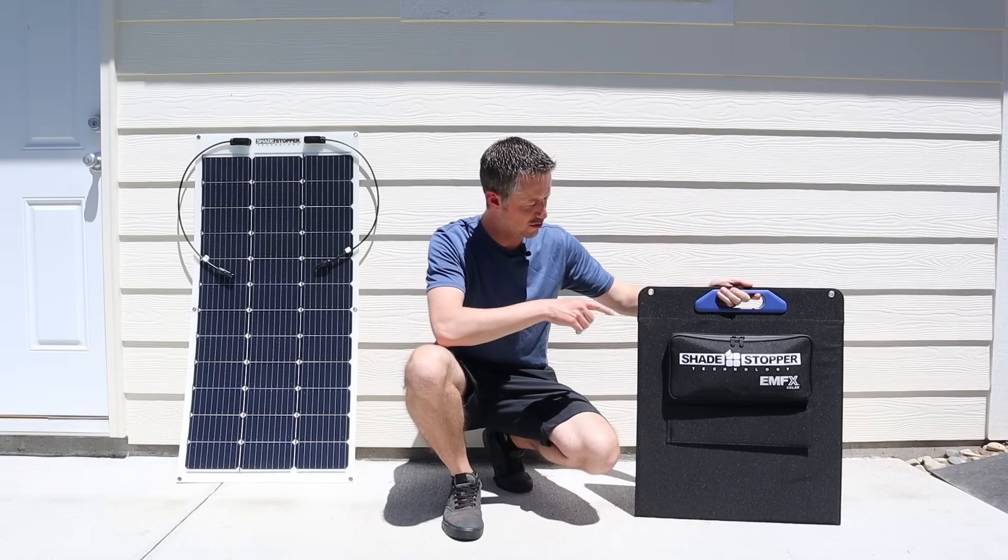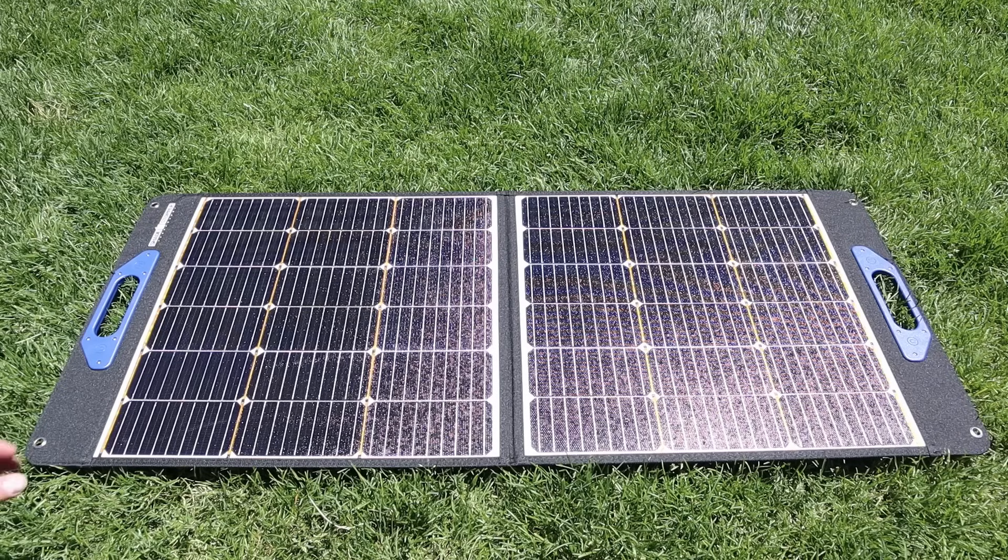Let's take a closer look at these and I'll tell you why they're a little bit different. This is their 100 watt folding solar panel and at a quick look it looks pretty normal. You have nine bus bars, it uses half cut cells, and has a really nice ETFE coating.